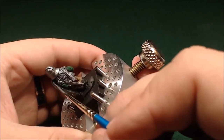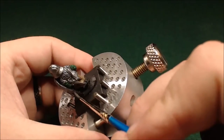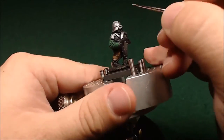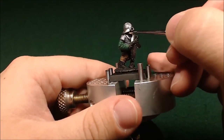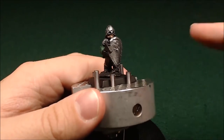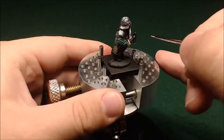It may not seem like it, but these models are actually really small compared to the standard 28mm heroic size that's used now. These are probably like a 22 or 23mm — pretty small by comparison. So these details are super obscured. Just getting a little bit of flesh tone down now, getting his hand and his face.